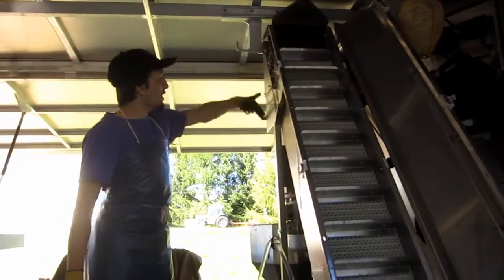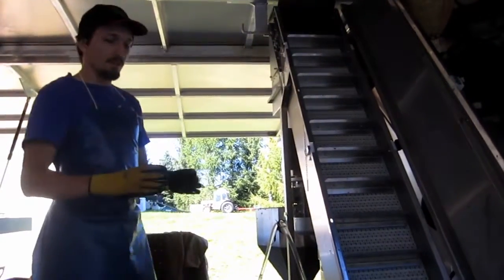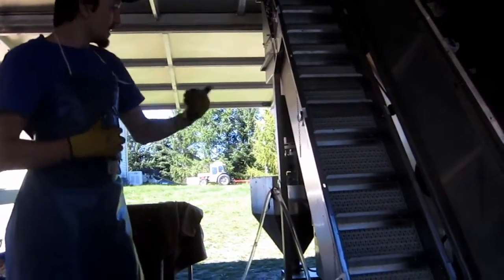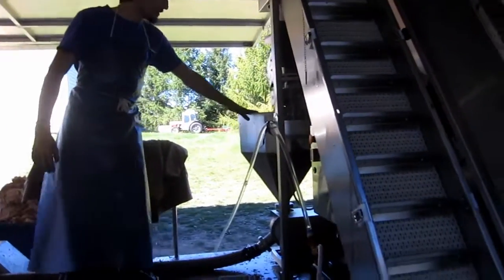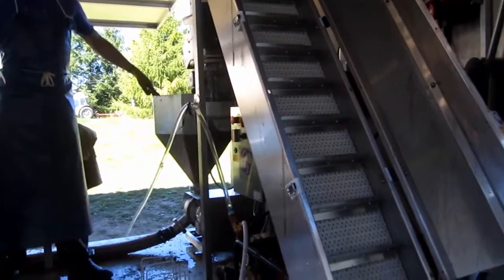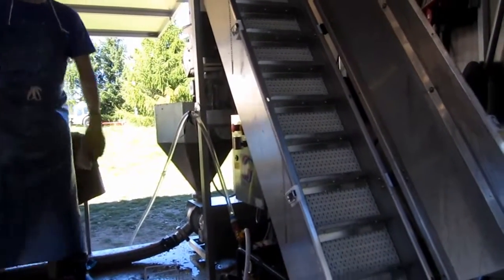Once they get to the top they fall off into the shredder, and that's kind of like a cheese grater bouncing on the side and forcing them through the fine grain. They shoot out into the hopper down here, and that's just a collection thing so that while I'm doing this over here we can kind of get a bit loaded up.